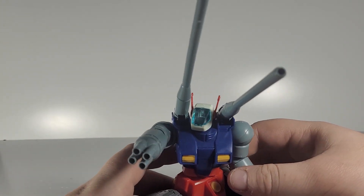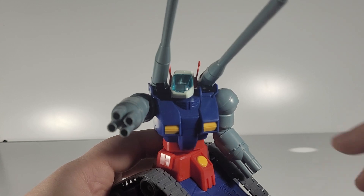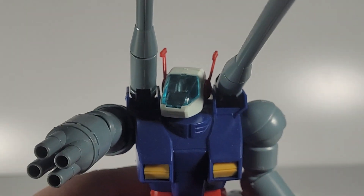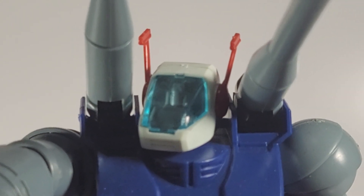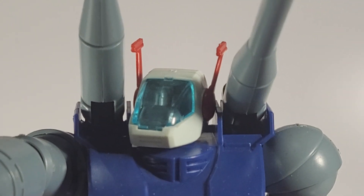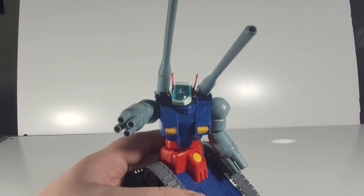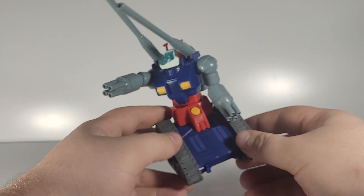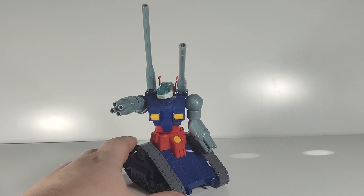If we come in close here, you may or may not be able to see it, but there is a little itty-bitty pilot in the cockpit. It's very hard to see, but he is in there.